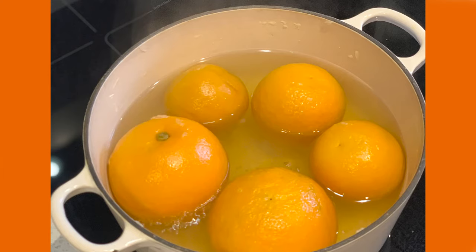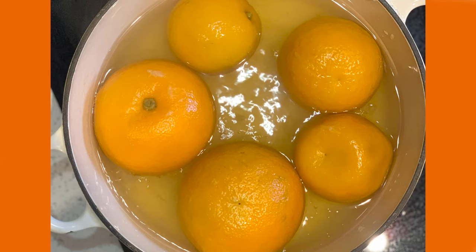Boil the oranges for approximately two hours. You need to make sure to keep them submerged in the water. You might have to put a small plate on top to make this happen.